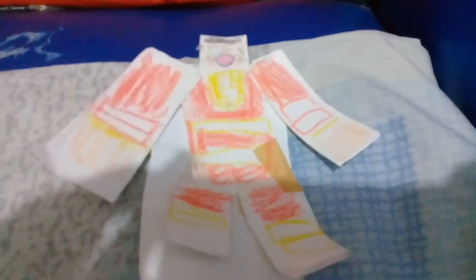Hey guys, welcome back to my video. Today, I'm gonna show you how to make a Shazam action figure with paper easy.